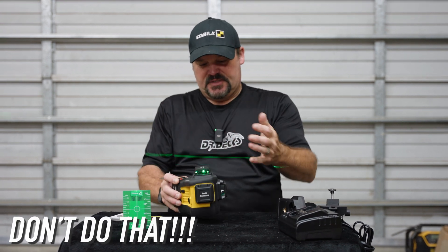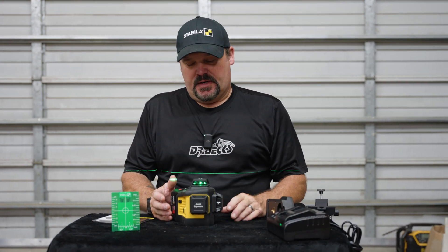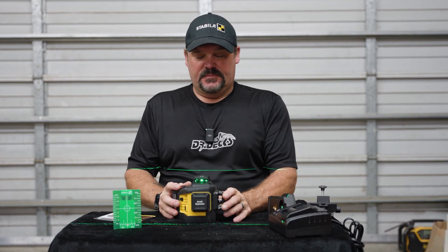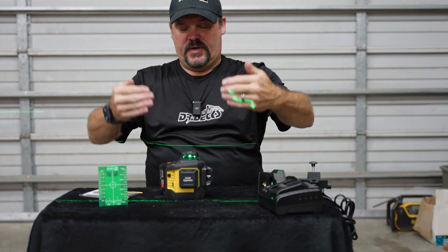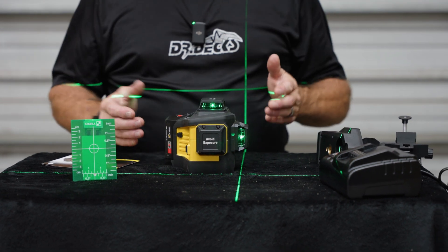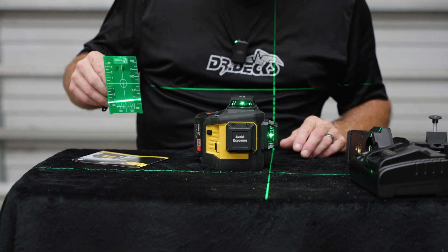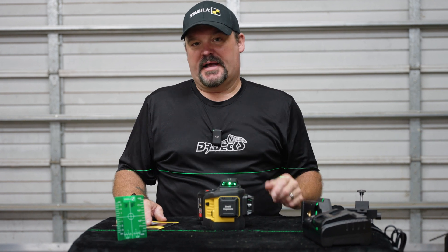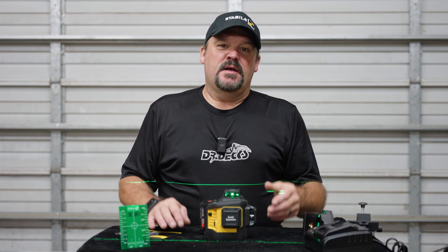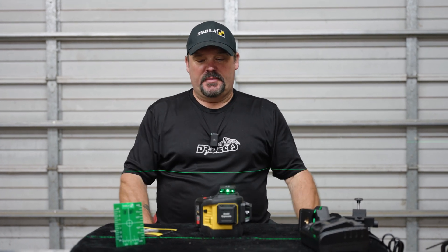There's an X, Y, and Z axis — I'll call this the horizontal or top axis, the X axis. Your top axis is right here, and I can turn on a second axis. We have one plumb running this way, one running the other way, and one at a 90-degree angle to the vertical axis, which is nice when you're trying to square something up. You can kind of see how the laser shows up on this indicator.